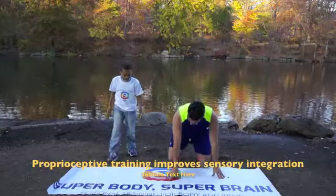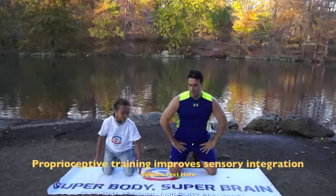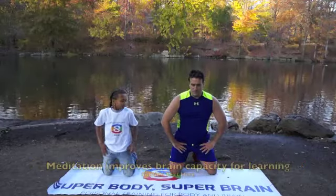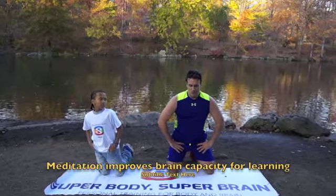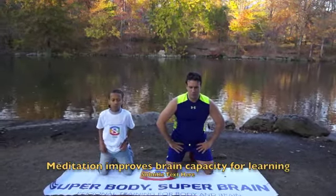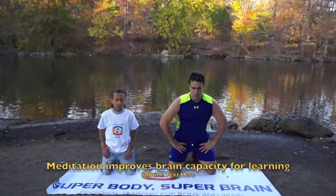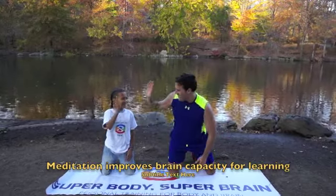Kneel down here. Then you close your eyes. Meditating. Just think about your breathing. Breathing. I'm going to start the class in a few minutes. Okay. How do you feel? Good job.